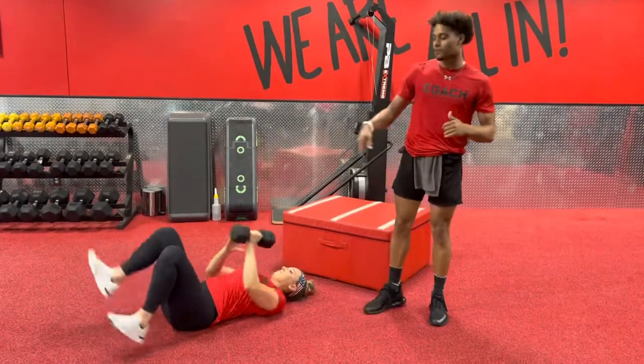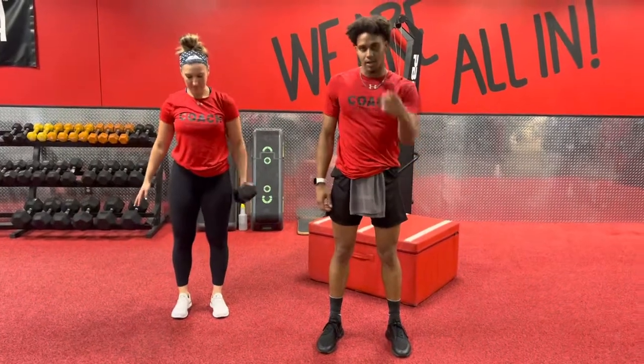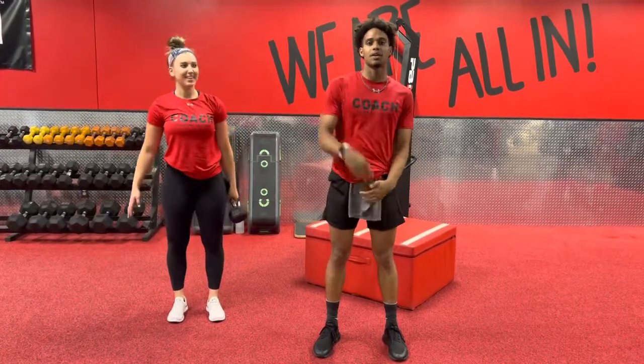Not working with the Piyo Box? Just pop up to the top and stick with that Single Arm Bicep Curl. Let's do it, y'all — have fun.